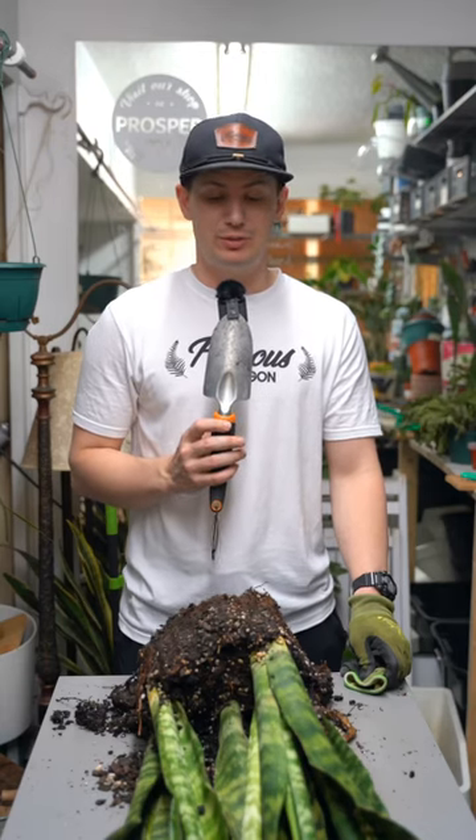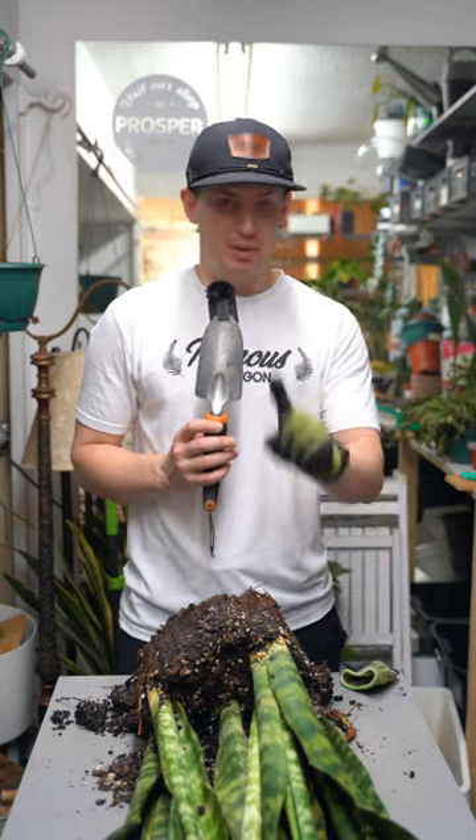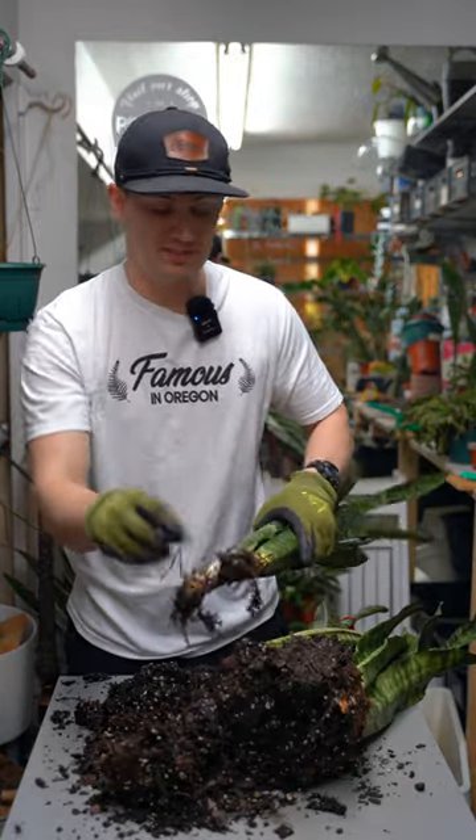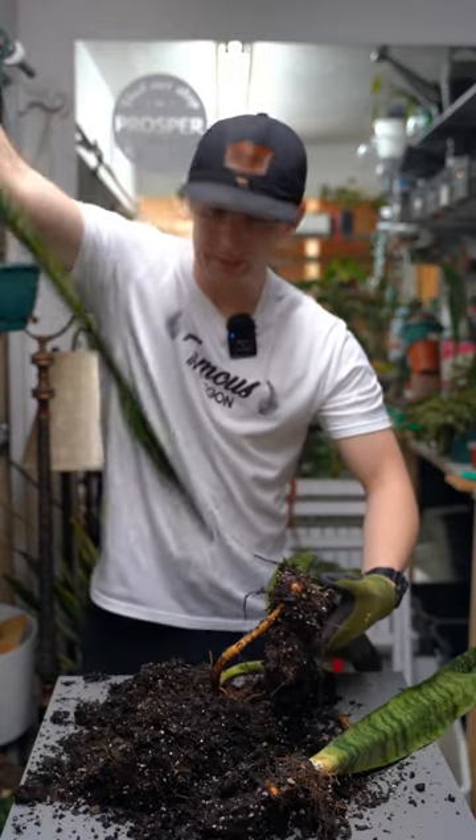This snake plant has a massive case of root rot. It's extremely stinky, but we're gonna save it. Let me show you how. Oh my gosh, this is one of the worst smelling ones I've ever had. The good thing is we charge extra for this. These roots are just melting away.